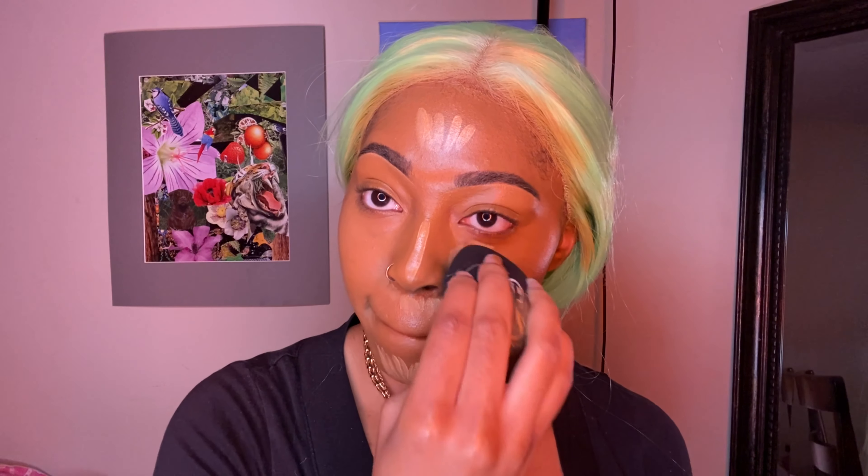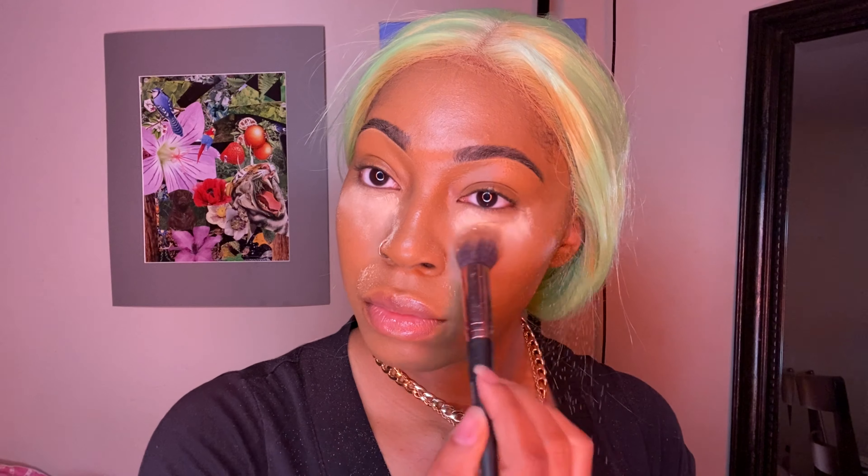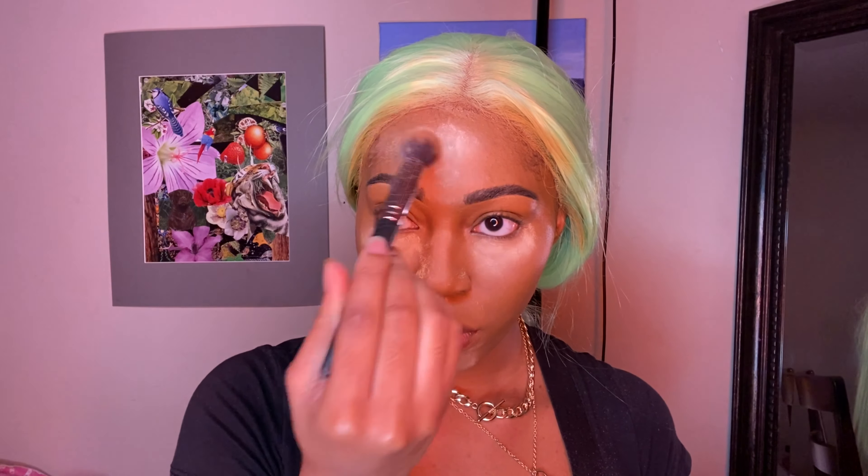Once I blend in my concealer, I take my baking powder and put it in the exact same spots I put the concealer. This is going to help everything set — you want it to stay, you don't want anything to crease. So you want that concealer to set in and bring out that glow. I pat in my baking powder — I don't brush it away because I don't like the way that looks, so I just pat it into my skin.